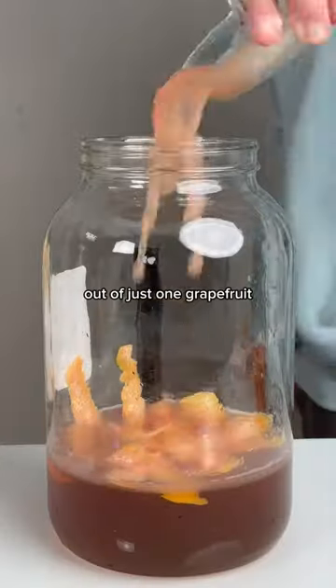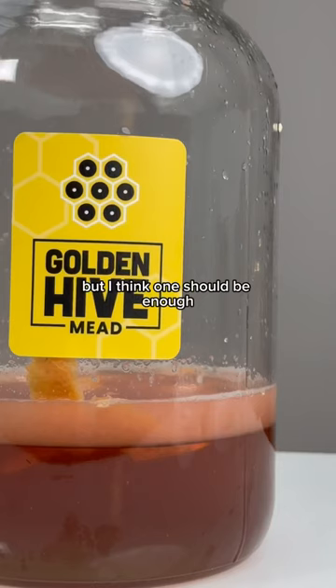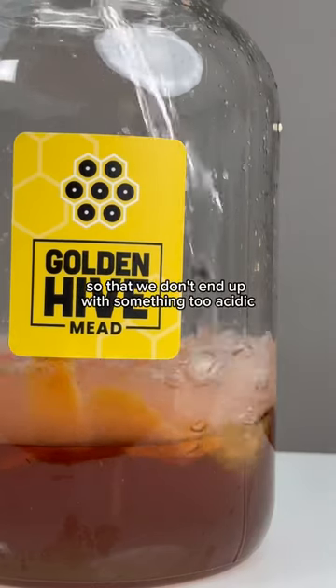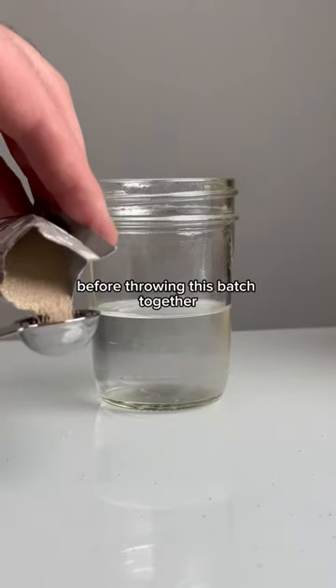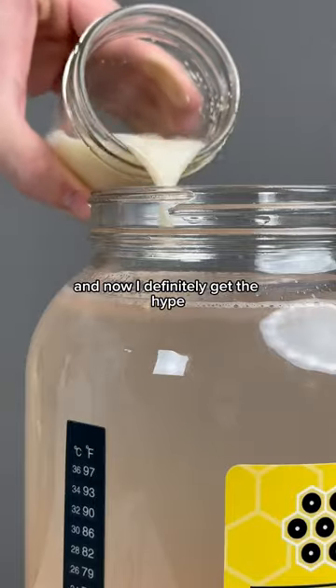Look at how much juice I got out of just one grapefruit. I'm not following any recipe here, but I think one should be enough so that we don't end up with something too acidic. Fun fact — I actually hated grapefruit as a kid, so I've been a bit hesitant to try this, but I tried it again before throwing this batch together and now I definitely get the hype.